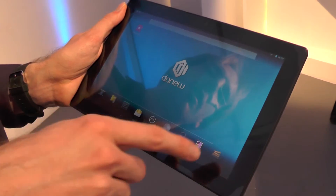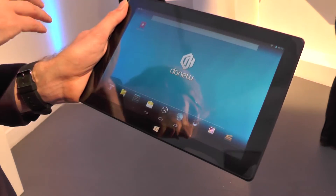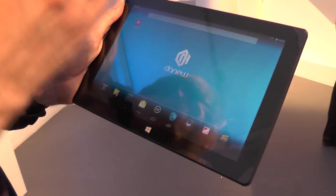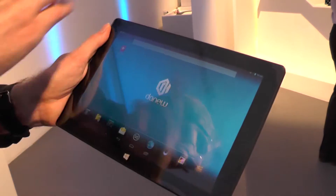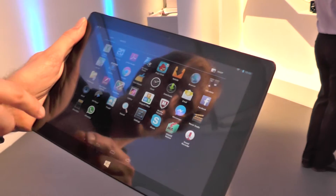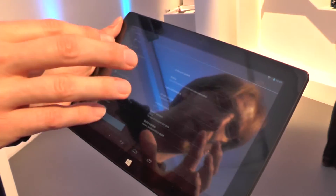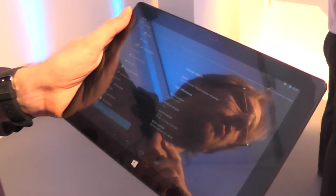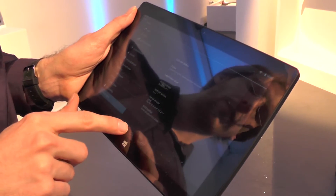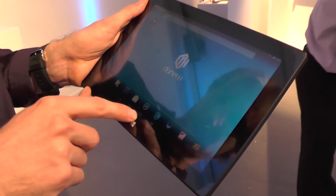You get the full Android ecosystem and the full Windows ecosystem, and you can switch between the two by simply rebooting the device. We're in Android now. It's got an Atom Z3740D, which is a Bay Trail processor.